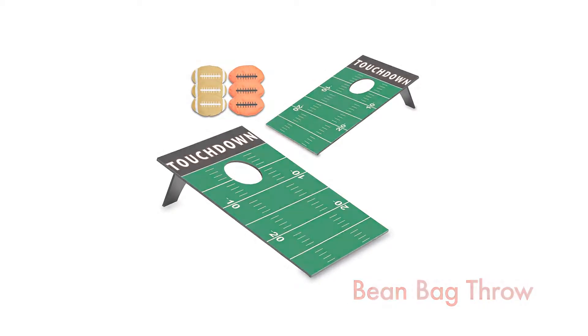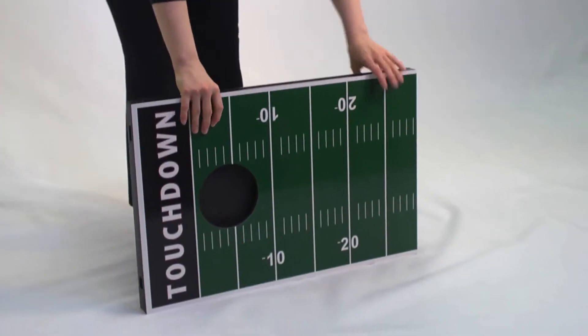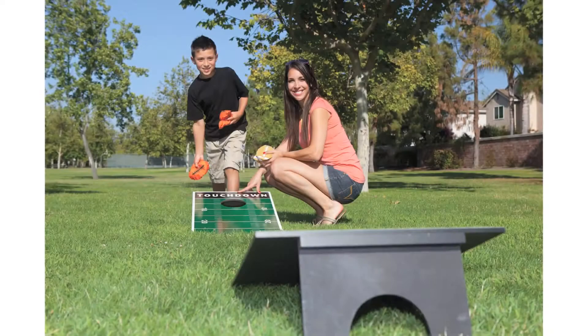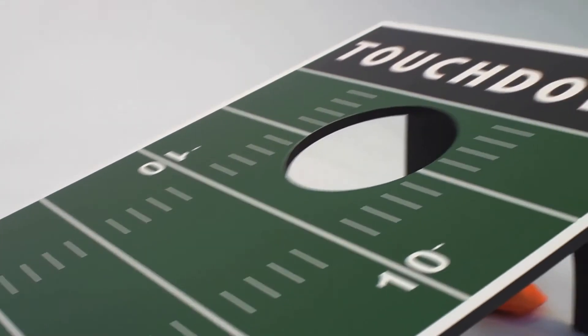The beanbag throw by Picnic Time is fun for the whole family. This recreational game can be used indoors or outdoors and can be played by two to four players. This game includes all you need for a day filled with friendly competition. It's great for tailgating, parties, the park or the beach.